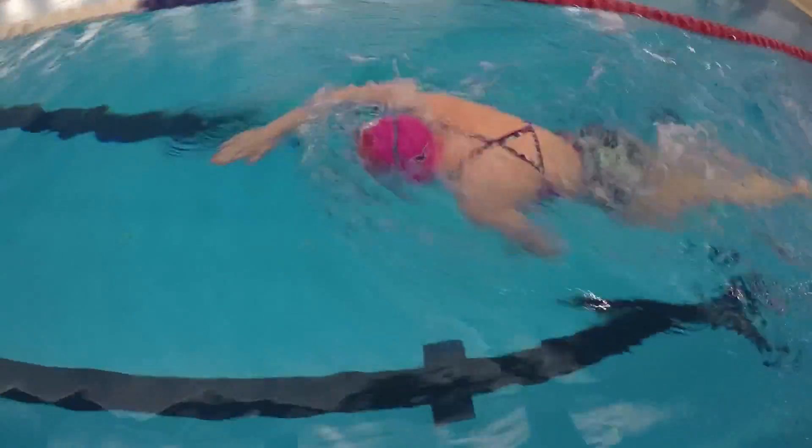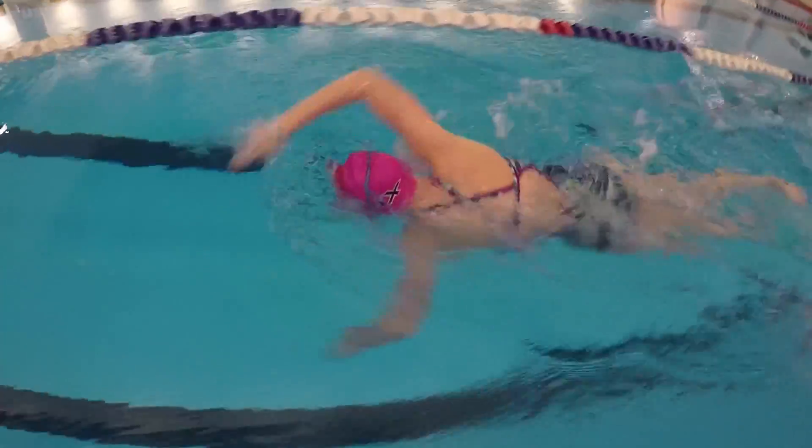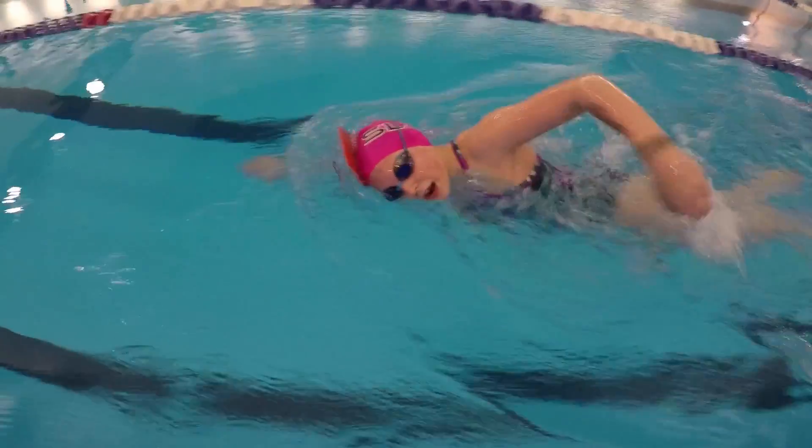If you're wondering, can I breathe with this on? Yes, you can! Just remember to rotate your head to the side as flat as possible, without lifting your head at all. As long as you're kicking fast enough, the paddle should stay on.